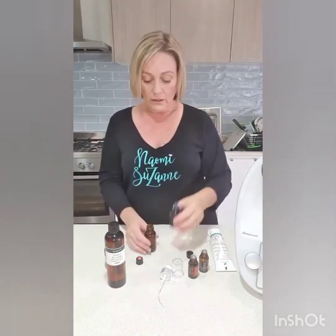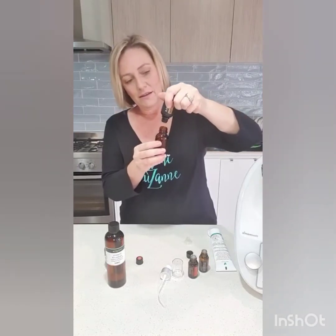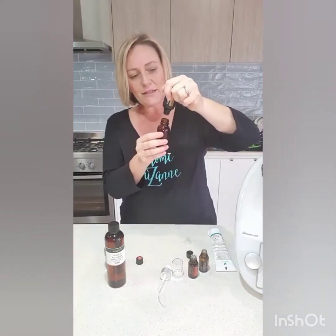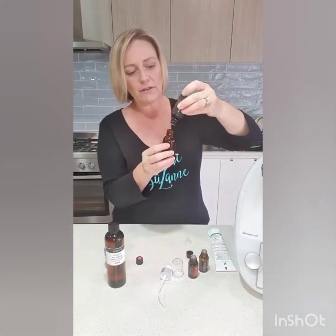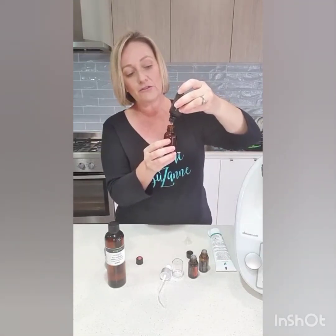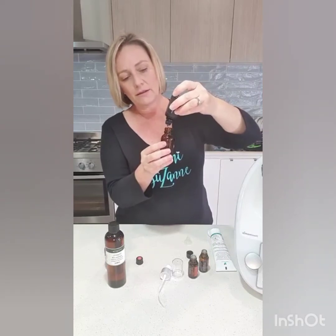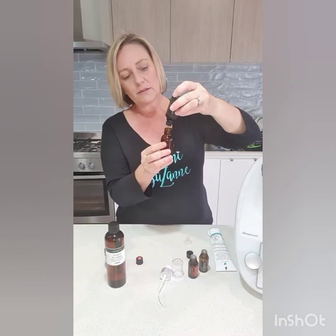You can use any oils that are good for the skin — it could be lavender, tea tree, geranium, bergamot, or patchouli. Blue tansy is also great for the skin. This yarrow pom is very hydrating and I'm going to use a fair bit of that, maybe 10 to 12 drops.